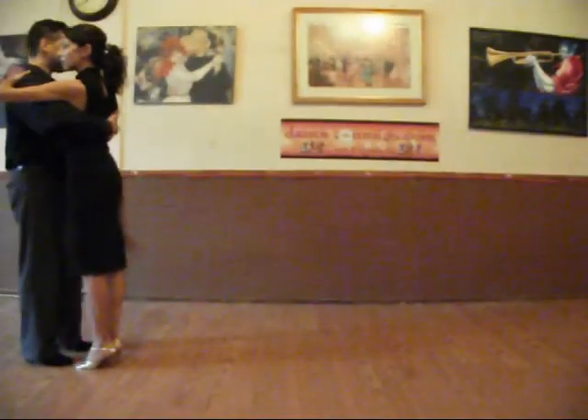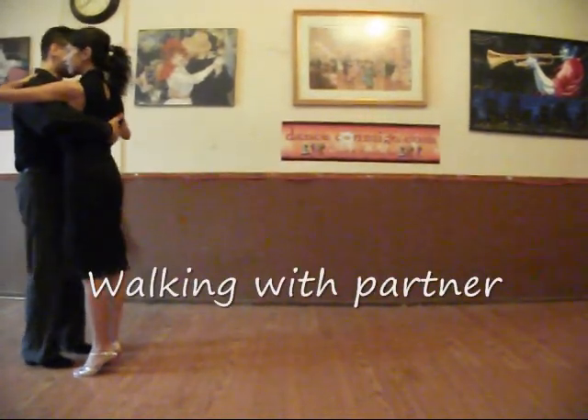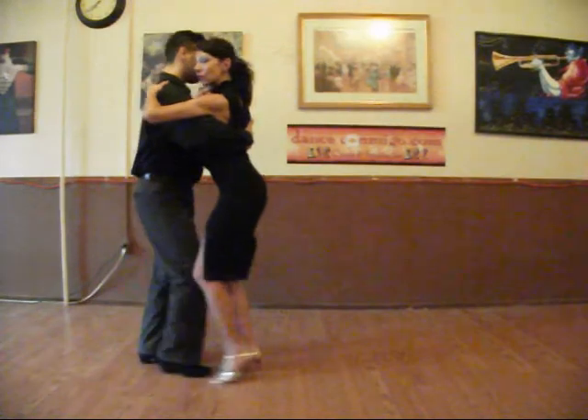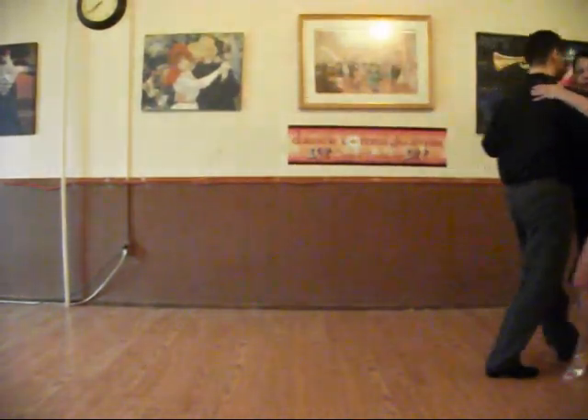Before we start dancing, we will begin with a side-to-side weight swing, just to make sure of where we are shifting her weight. Then we start walking: step, step, step, step, step.